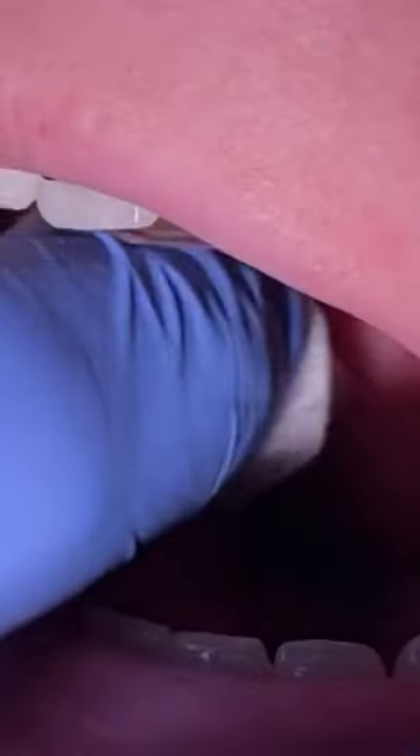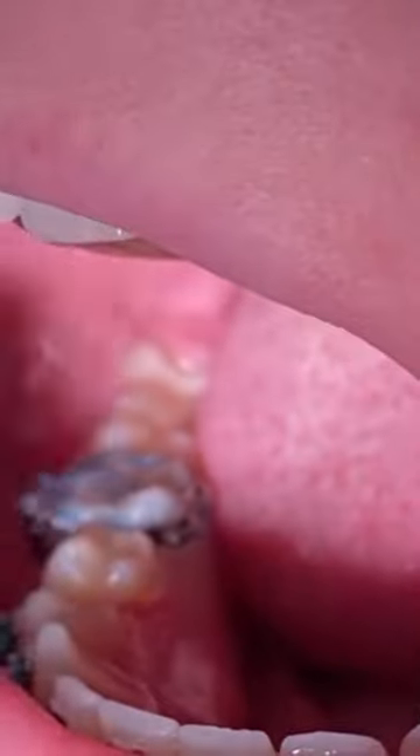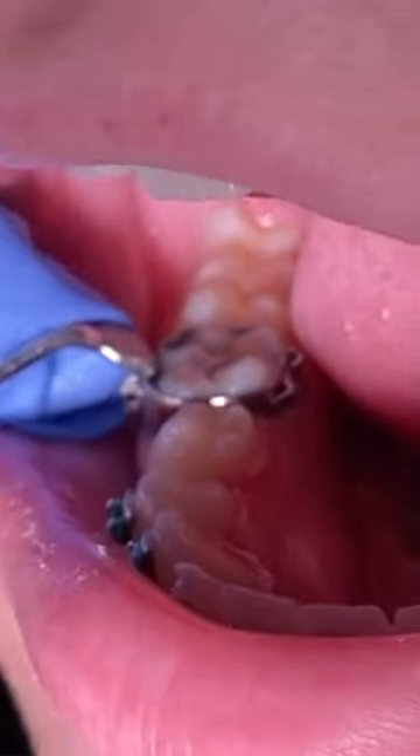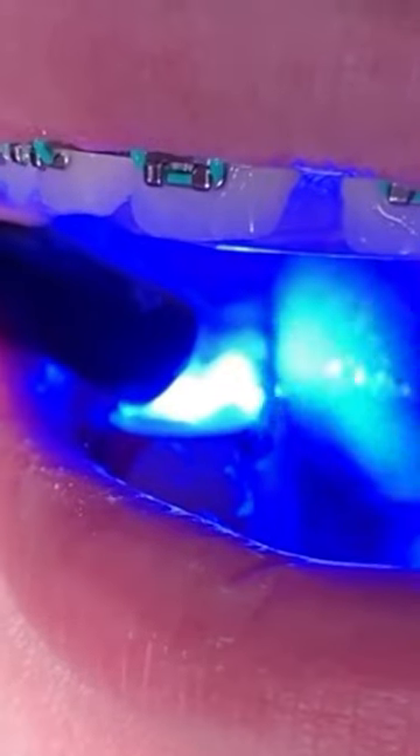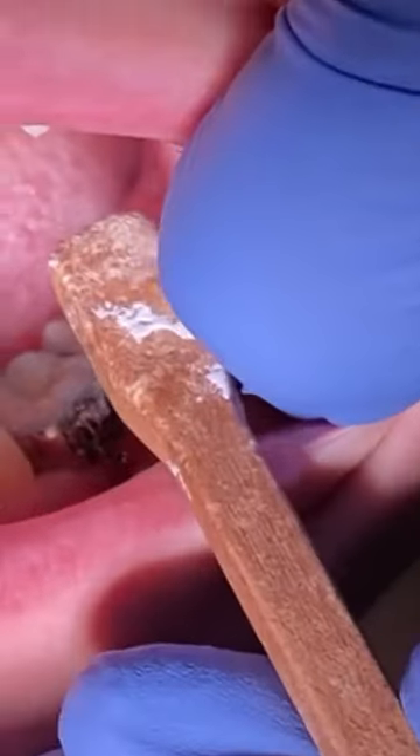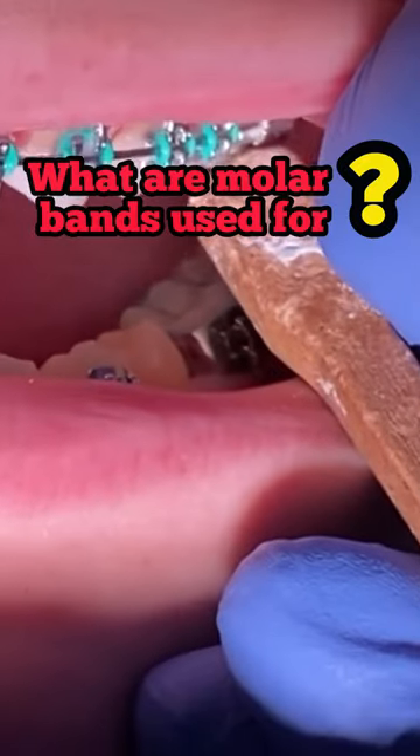After you're done doing that, you're going to go ahead and cement it with what we call Fuji cement, which is the blue colored material here. We'll go ahead and seat it coronal to the tooth, and you can also pair it with some light to just make sure it sets really good.